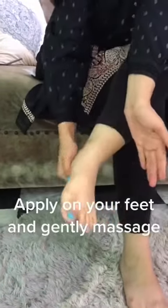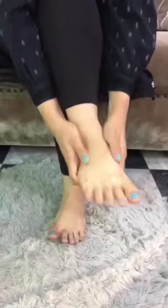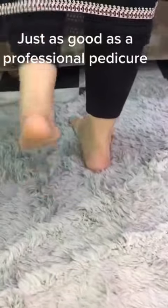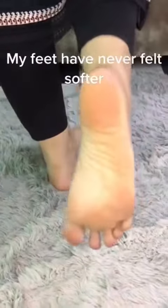And that's it, you're all done — just as good as a professional pedicure. My feet have never felt softer.